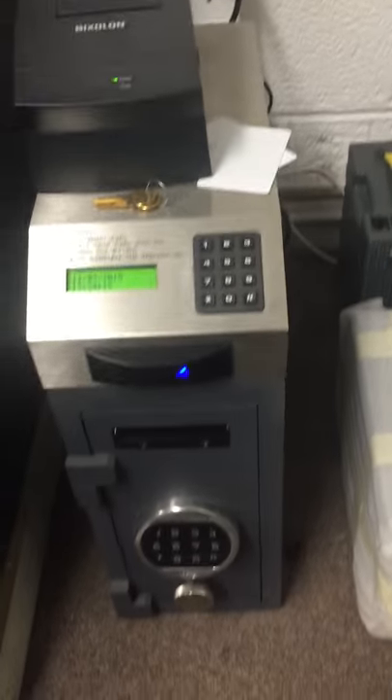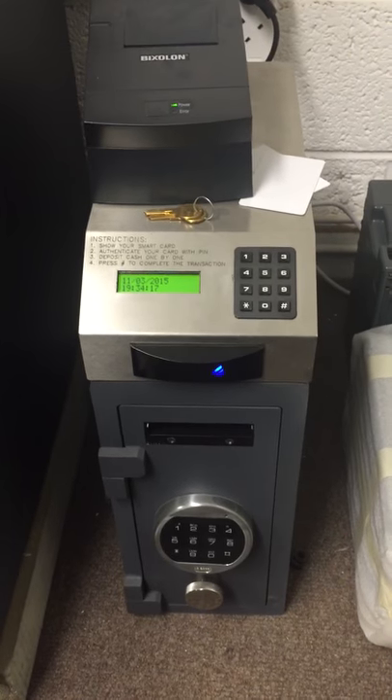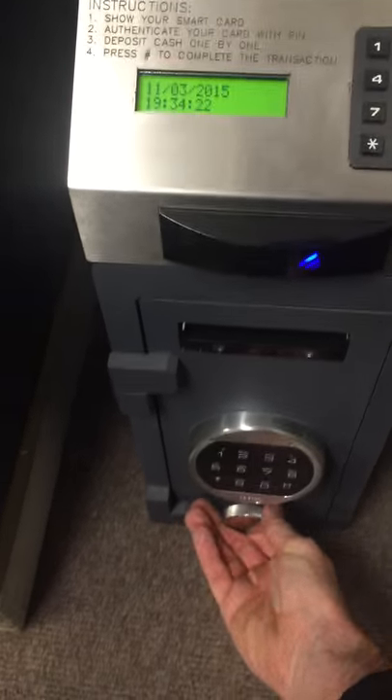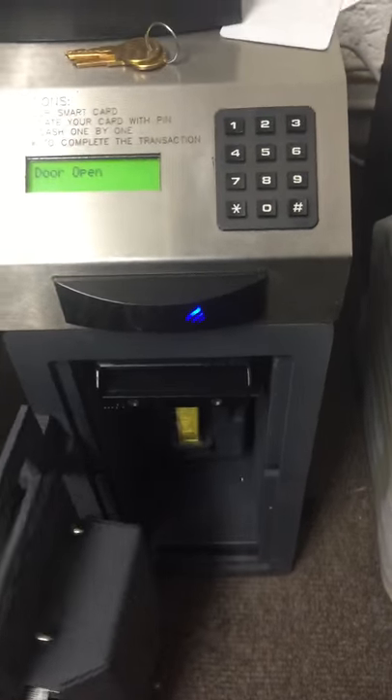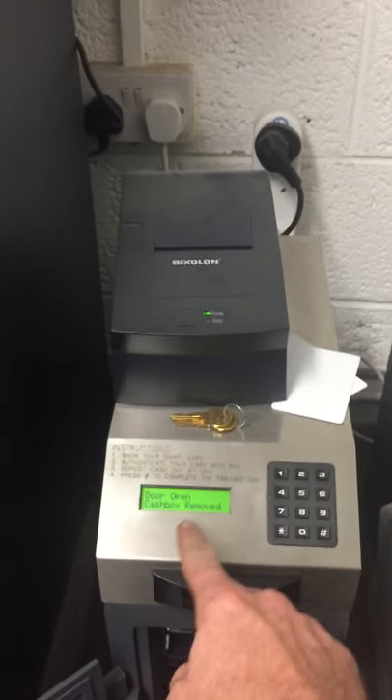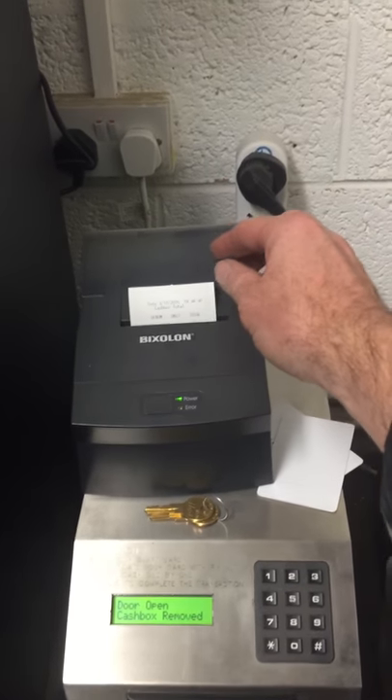At the end of the shift, when somebody wants to remove the cartridge, they must enter their PIN number. This can also be operated by a time delay. The door then opens — 'door open' comes up on the screen.